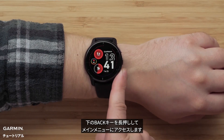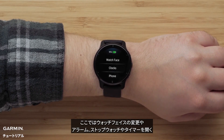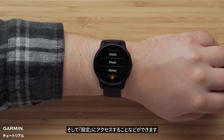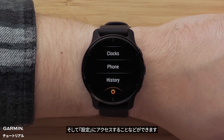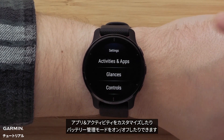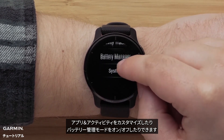You can change these glances or add more right on the watch. Press and hold the bottom button to bring up the main menu. Here, you can change your watch face, open your alarms, stopwatch, and timer, and access watch settings. From settings, you can customize your glances, customize your apps and activities list, turn on battery saver mode, and more.